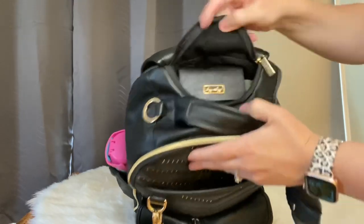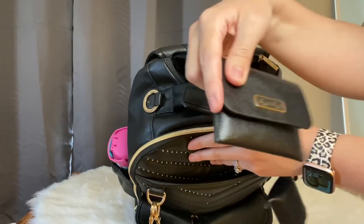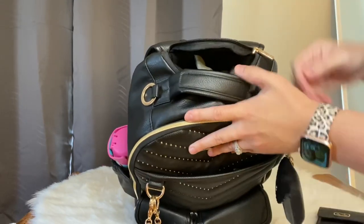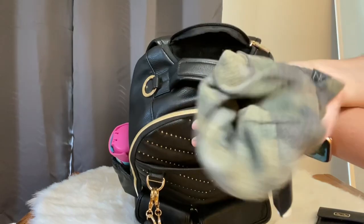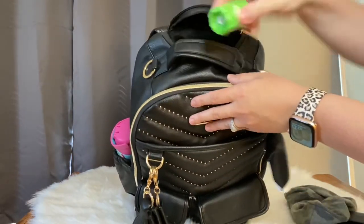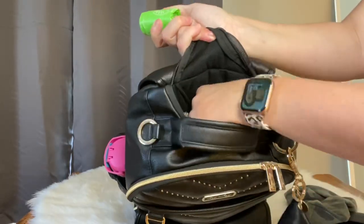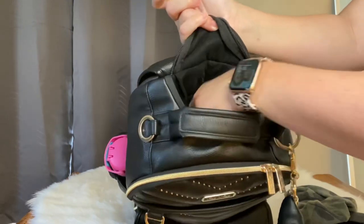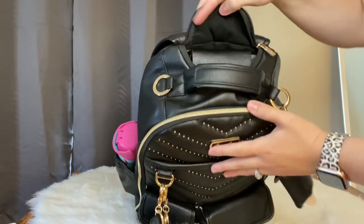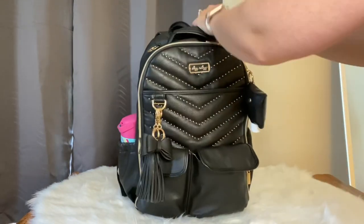I can't believe how much this top pocket can actually hold inside. I had my wallet so I could grab it very easily, some items for my son, some trash bags, and there was still room for a whole lot more. That's also what it looks like if you wanted to have the mini wallet on there.